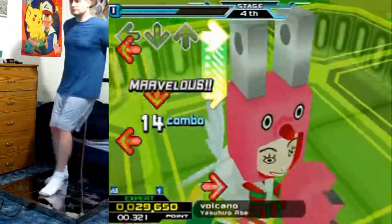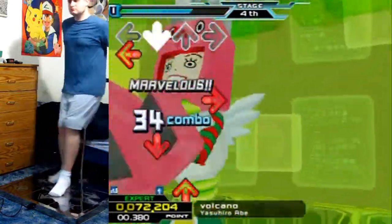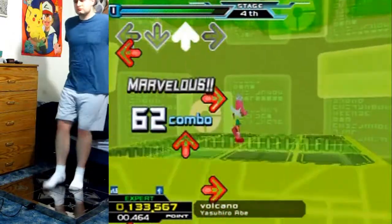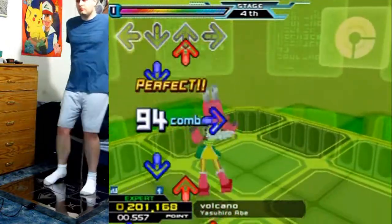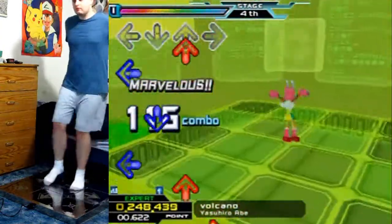It starts out with hard jumps that fit the beat, and then goes into some basic streams — not really all that much complexity to the song — but it's relentless from start to finish and definitely a very fun song to play overall.